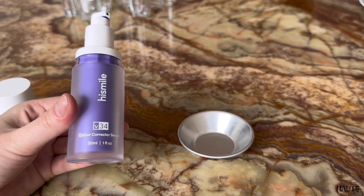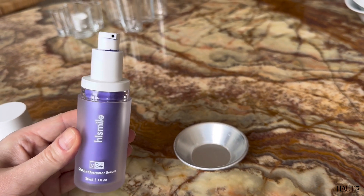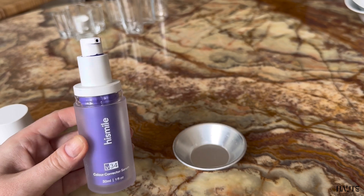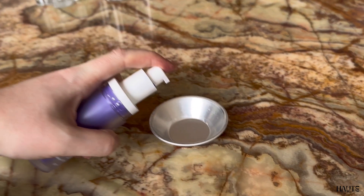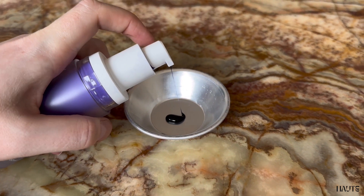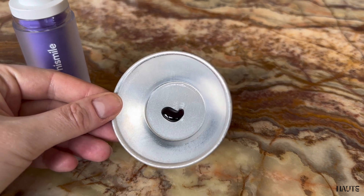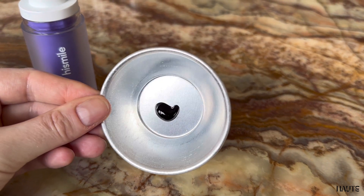It comes in this beautiful glass bottle, and just like silver shampoos that color correct blonde hair, this product is said to color correct yellow tones in your teeth. The dark blue serum is very thick and sticky — as you can see it barely moves and it's not runny at all.